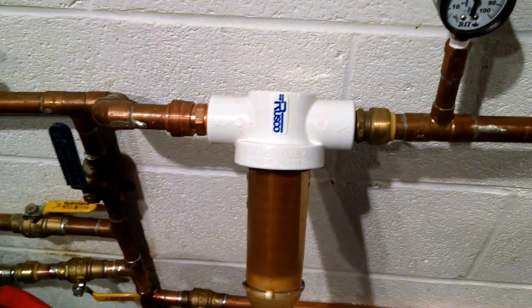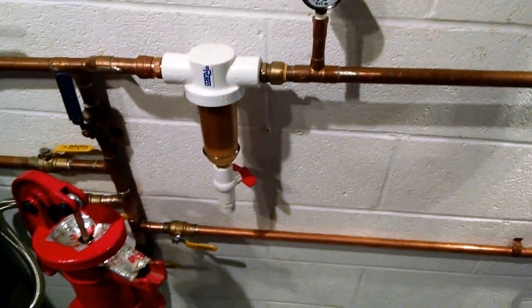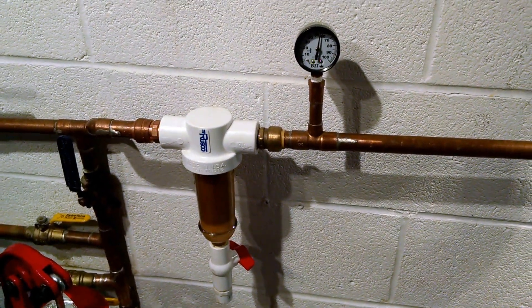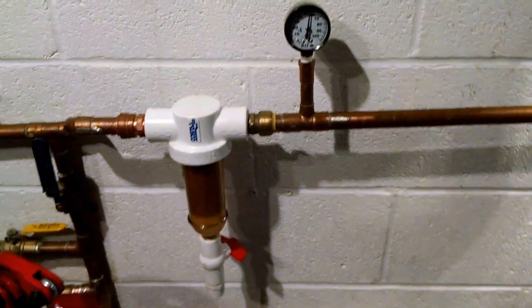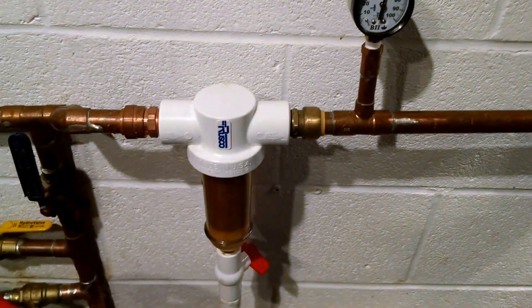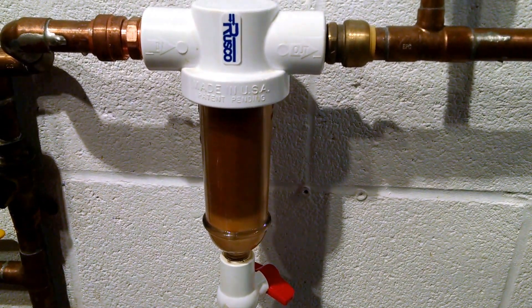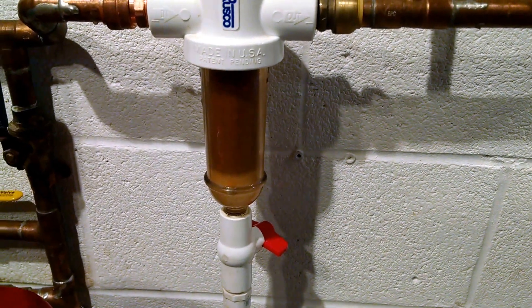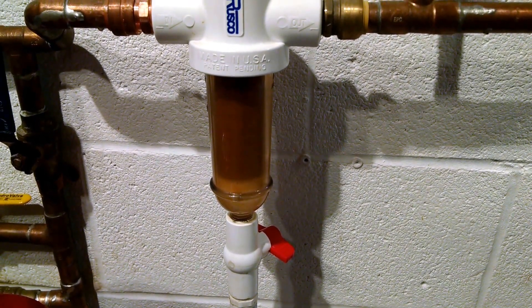I wanted to use shark bite fittings to make it easy to install, easy to service and replace if necessary, and it also gives you the ability to move your filters around. After every filter I put a pressure gauge so you can monitor pressure before and after the filter while someone has a faucet open somewhere — you can see your pressure drop. This thing comes apart easily; you can unscrew it and take the filter element right out and just wash it in the sink.